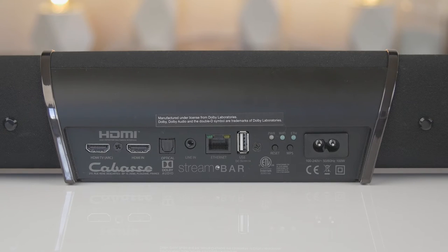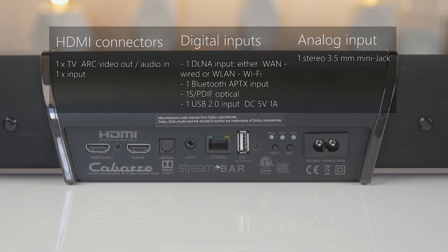On the back of the soundbar you have a wide range of connections. You can connect the soundbar to different sound sources, even Bluetooth and WiFi, so you have a wireless connection to different streaming sources like Spotify and internet radio.